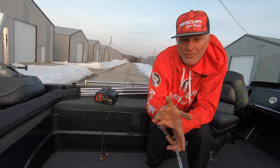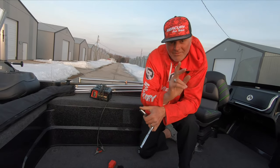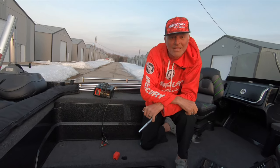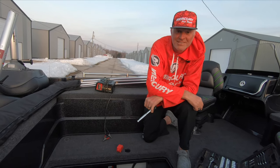So these are your tips so you can have a great 2020 open water season. I'm Dale Strohschein, that's your Mercury Minute, and from all of us at Mercury Marine, we wish you a safe and wonderful fishing season.